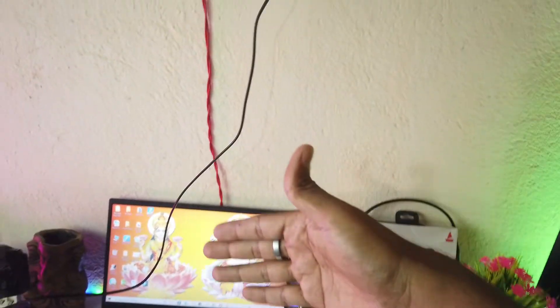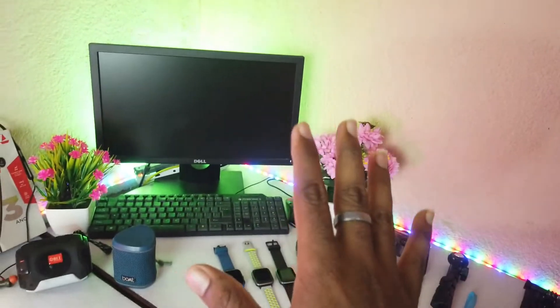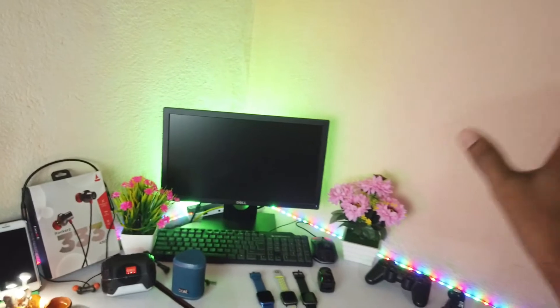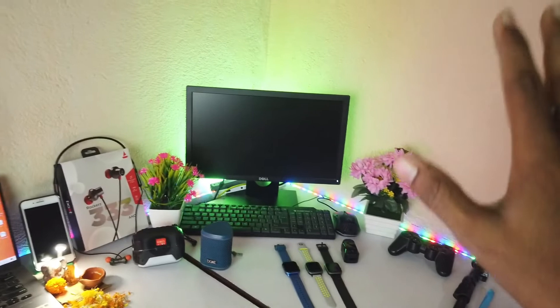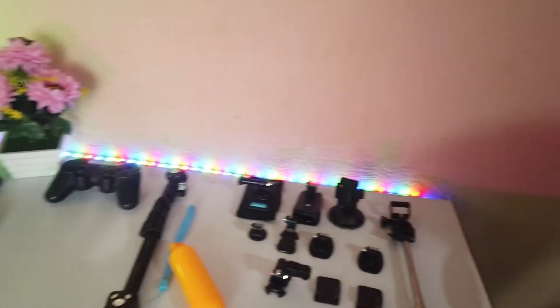Here is the light setup — you can see the wall, the desktop, and the RGB lights. I'll clean up and use different colors for decoration, which will enhance the setup's look. So guys, this covers all my setup and equipment that I use across my channels.